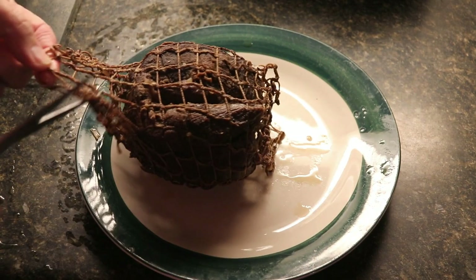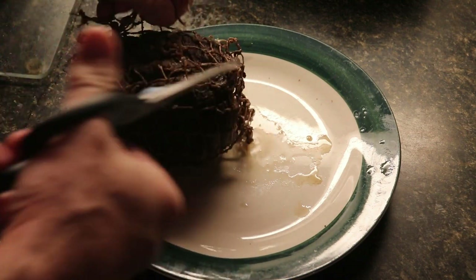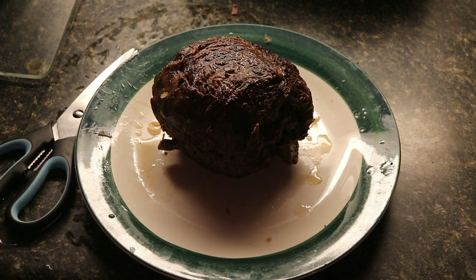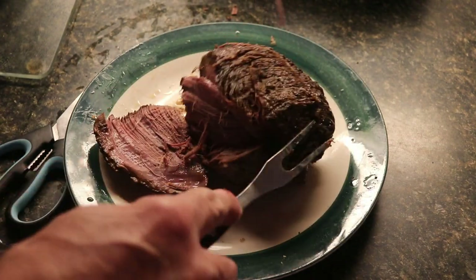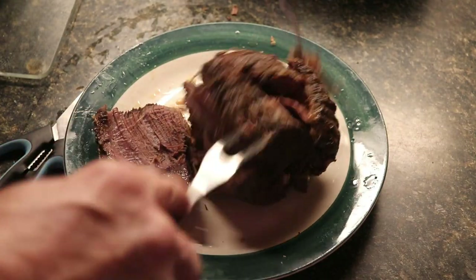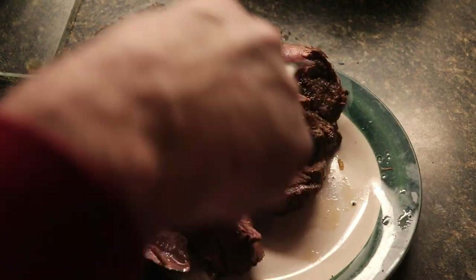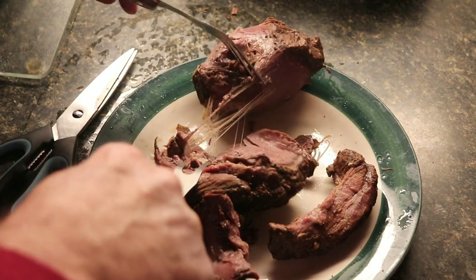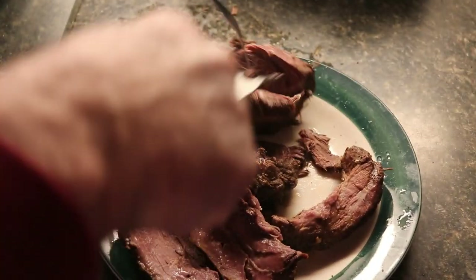I'm going to go ahead and cut this open — cut the strings off this. This looks like it's going to be very good. I've already tried a little bit of the veggies and I can definitely tell it's very tasty. I'll start to pull this apart — oh yeah, look at that. There's no need to slice this up. Look how easy this pulls apart. That is some good lean venison roast — very tender.